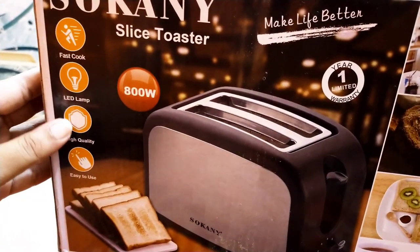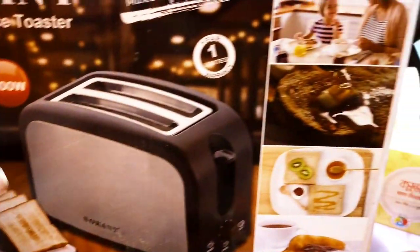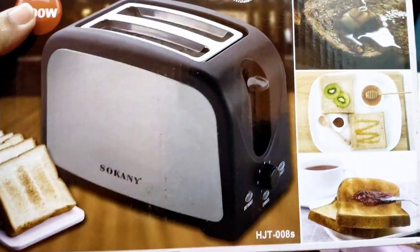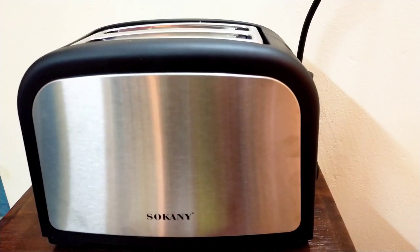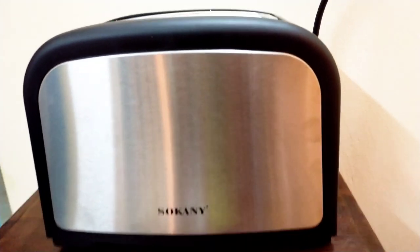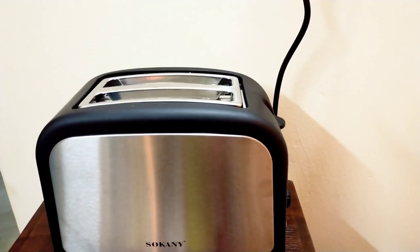This is the first cook — high quality. Today we are going to use the machine for the first time. We will see what happens. This is the steel body plus plastic body.